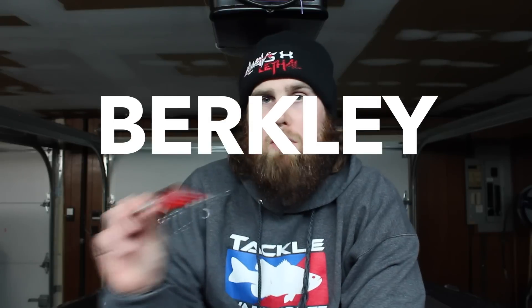Hey guys, it's Alex and today I've got another tackle review for you guys. Today we are going to be talking about the Berkley Digger crankbait. Berkley's been around for a long time — they've come out with line, reels, soft plastics, fishing rods, all that kind of stuff. Last year they came out with a hardbait line, which included this awesome little crankbait right here called the Digger. So we're going to do a review about it and talk about some of the things I've liked, some of the things I don't like, and just do a little overview of this bait.